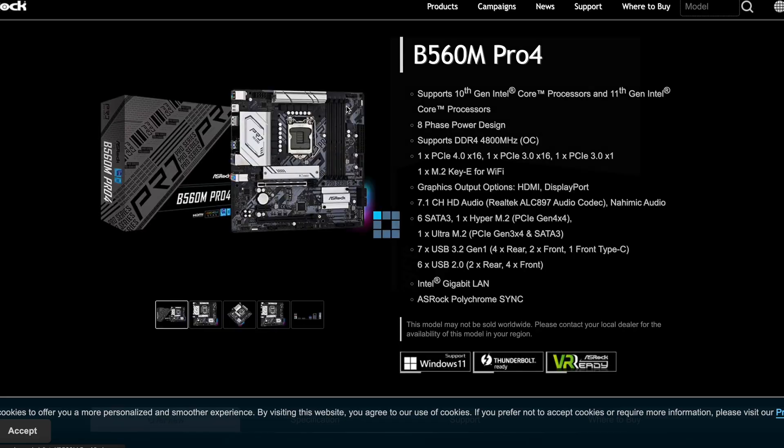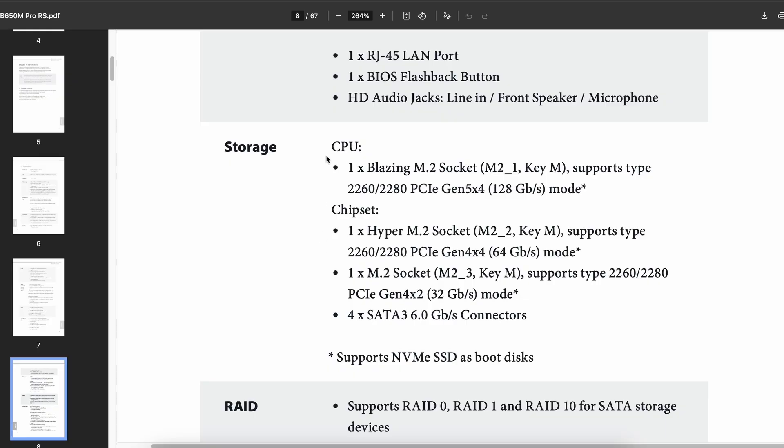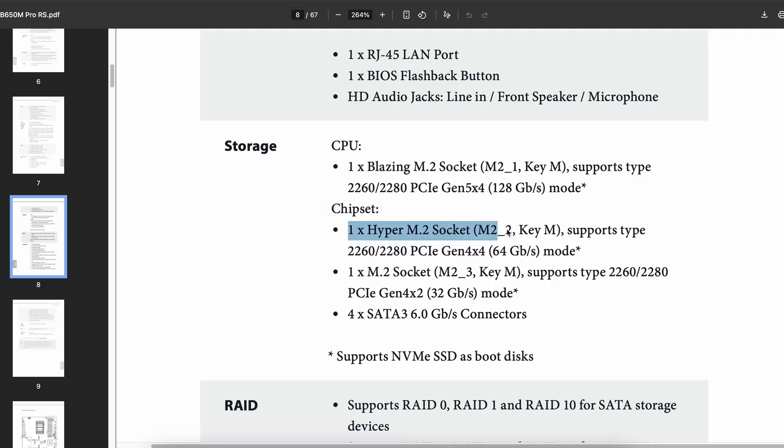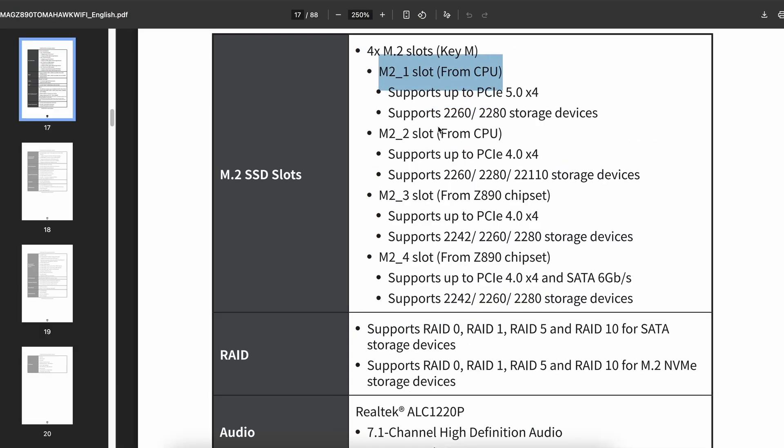To choose the slot, check your motherboard's manual to find the fastest one available. The slot labeled CPU or 'from CPU' is directly connected to the processor and provides faster communication than those labeled chipset or 'from chipset.' If you have multiple slots from the CPU, or this information is not specified, choose the one with the highest PCI Express version.